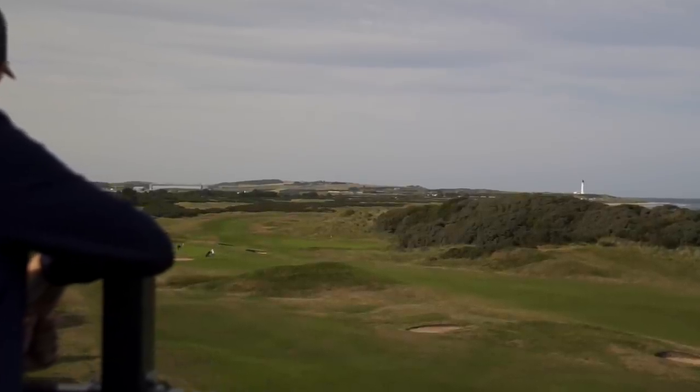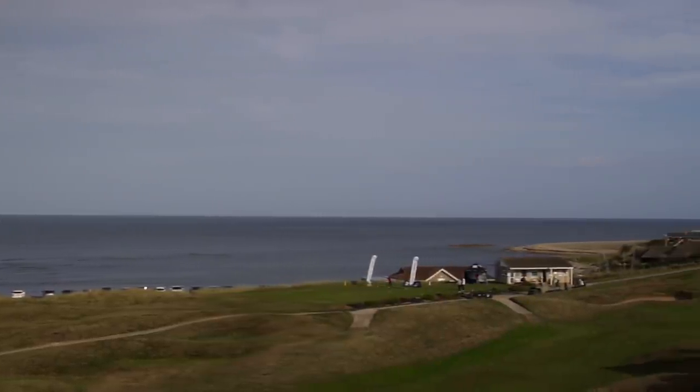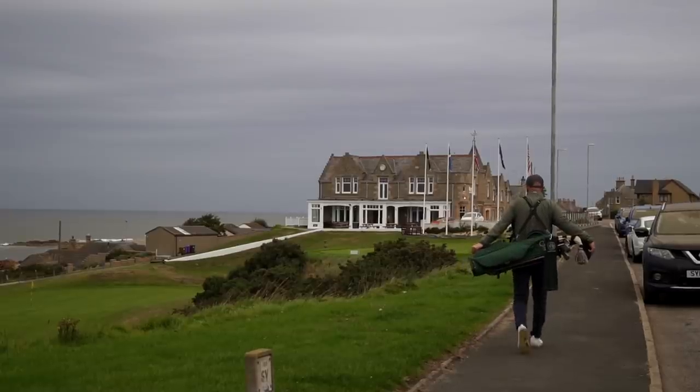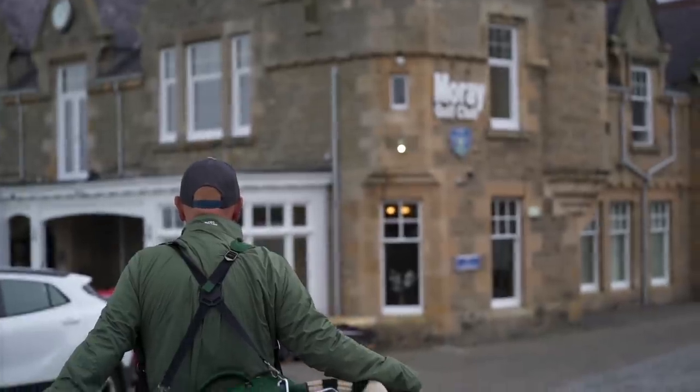I'd spent the last few nights in the Golf View Hotel, admiring the views of Moray Golf Club. It was time to take that short walk up the street and make my way to the first tee of this classic links, designed by none other than Old Tom Morris.